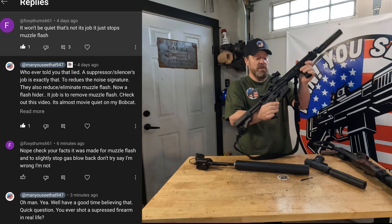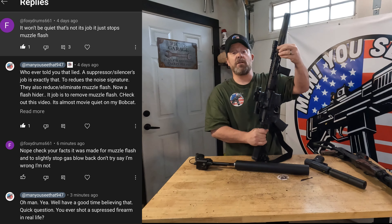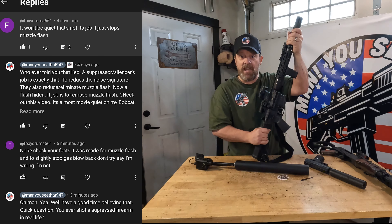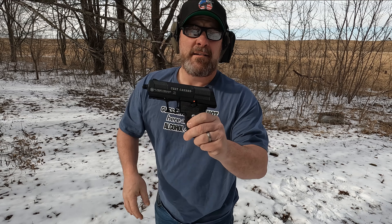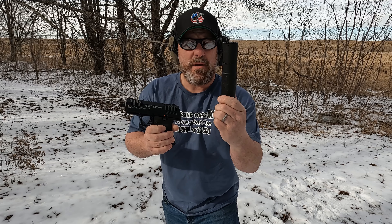Lastly, gas blowback. We're going to take this direct impingement LWRC IC and turn the gas block all the way up. Why? Because we don't need it — we don't need an adjustable gas block because this suppressor is going to reduce gas blowback. That's what they say. Alright, here's your deal. We're going to try out the old Yeet Cannon, see how loud it is without the can, then try it with the can and see if it makes any difference.